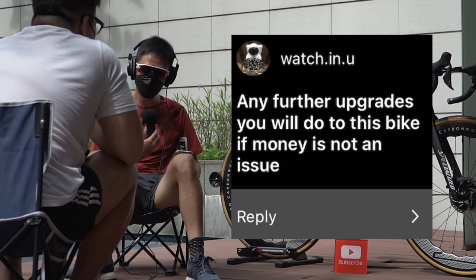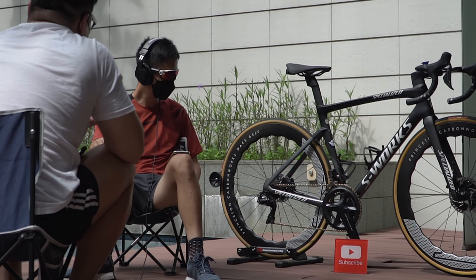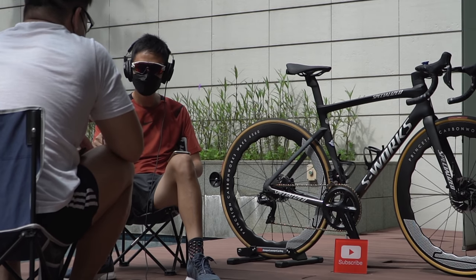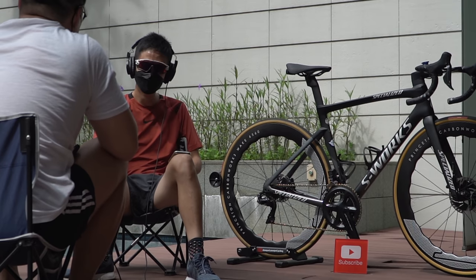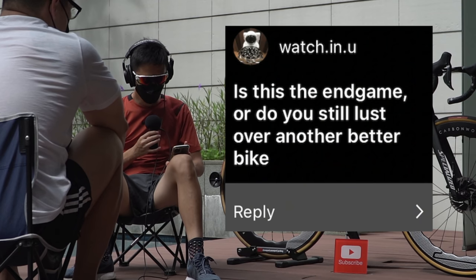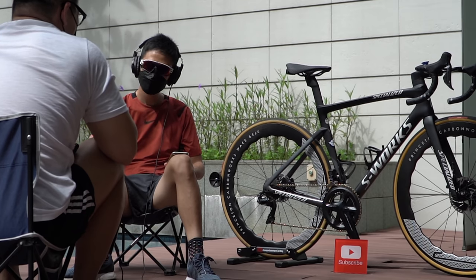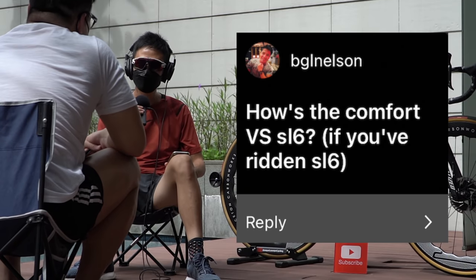Any further upgrades if money is not an issue? I'd probably change the OSPW for pure aesthetic purposes — it does look nice, I need to admit that. But practically I really don't think it does anything, at least not for my riding standard. Saving a few watts won't make much of a difference for my style of riding. But if money's no issue, why not? I'd customize it — maybe even go for a gold rotor. Is this the end game? I like cycling and anything new that comes out I'd be interested, but I'm actually thinking of going back to the Italians. I was casually browsing the Dogma S.